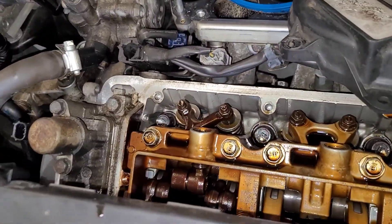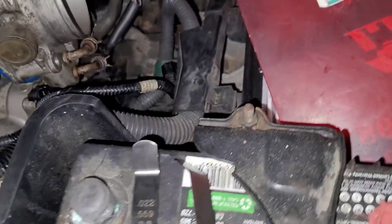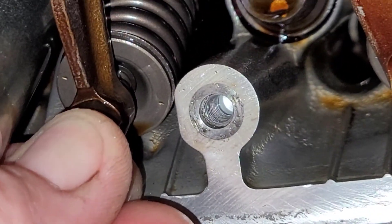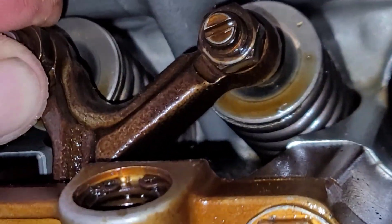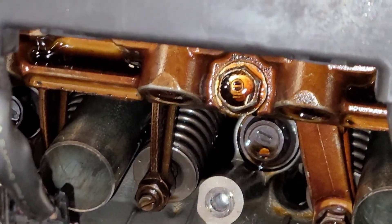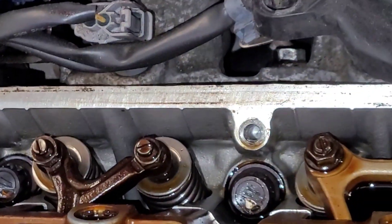I've got cylinder four on top dead center. I'm going to do cylinder four, then five, then six — the front ones here. They call for 20 to 24 thousandths on the intake and 28 to 32 on the exhaust. I should be able to move the feeler gauge on the exhaust at 28 to 32 — I can't even move it. The intake I can barely move. They had the head machined, they had the valves done, whatever they did, they never adjusted the valves. I don't see any witness marks at all on anything. I'm assuming they just unbolted everything and put it all back together. So I'm going to adjust the valves and go from there.